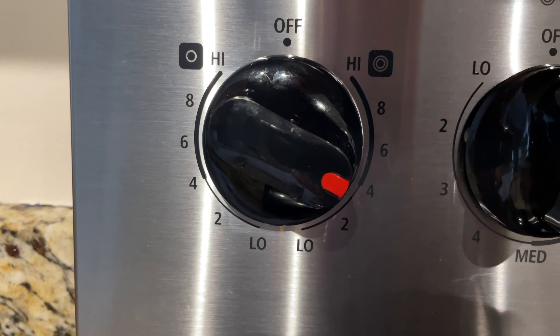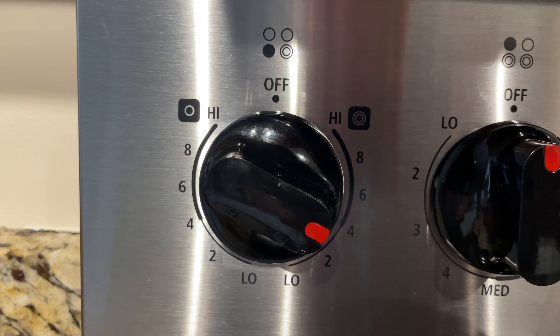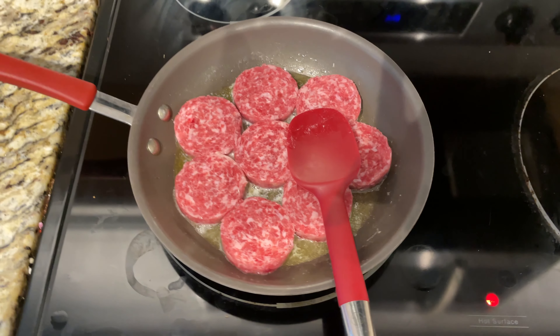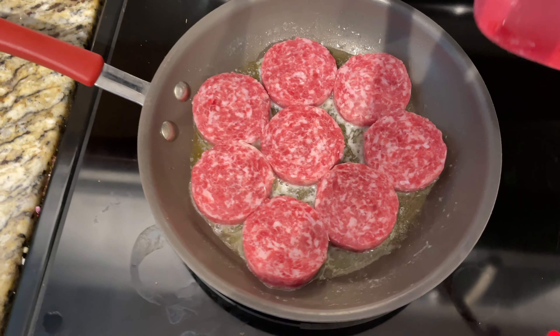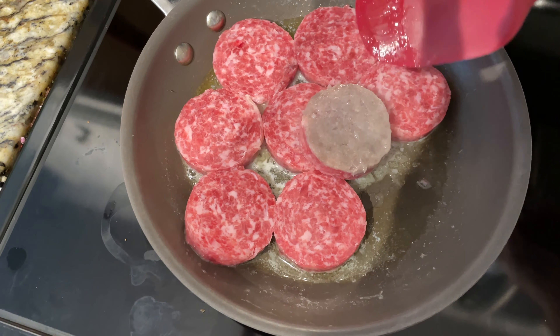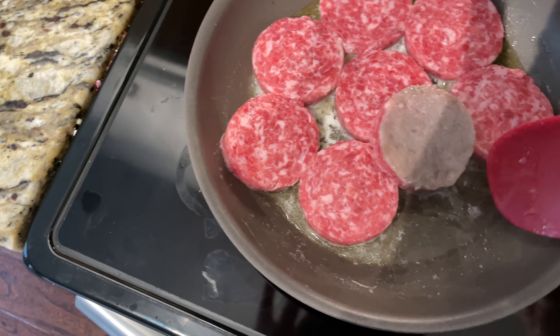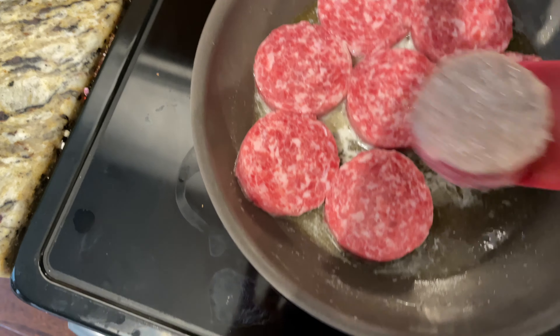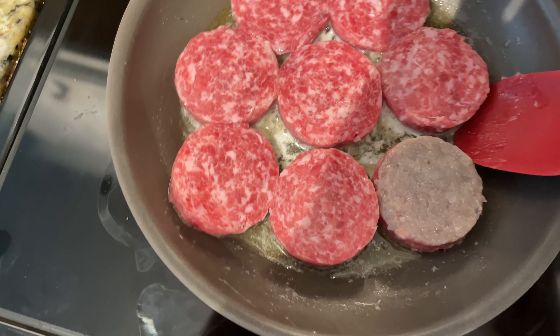Hey y'all, Chef Irik Sky here. To cook sausage patties, go to about medium heat — I'm a little bit below medium. What you want to do is have a few, and I like a lot of butter, so I probably use about four or five teaspoons of butter, which is a lot. Make sure you've got it melted and spread across your pan.